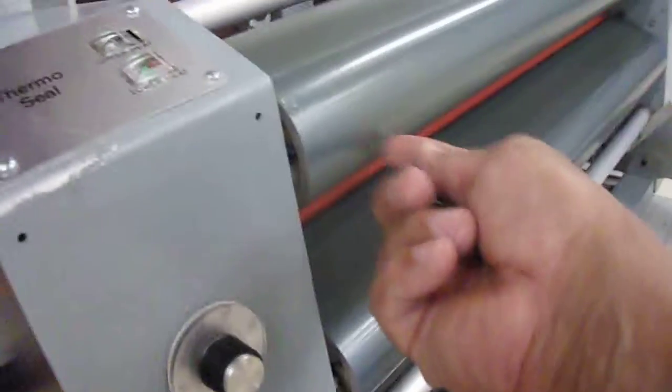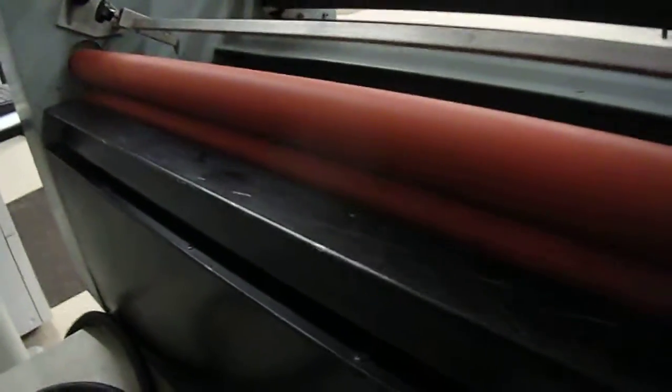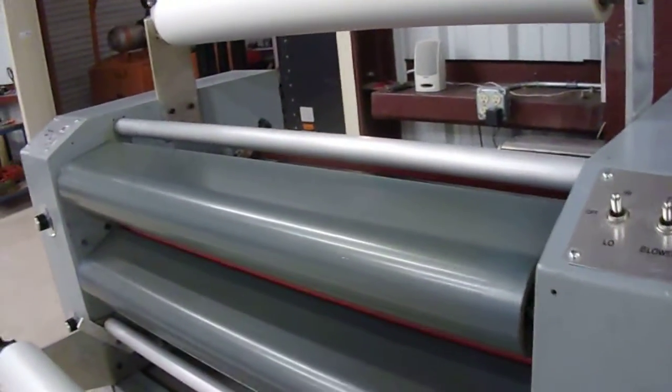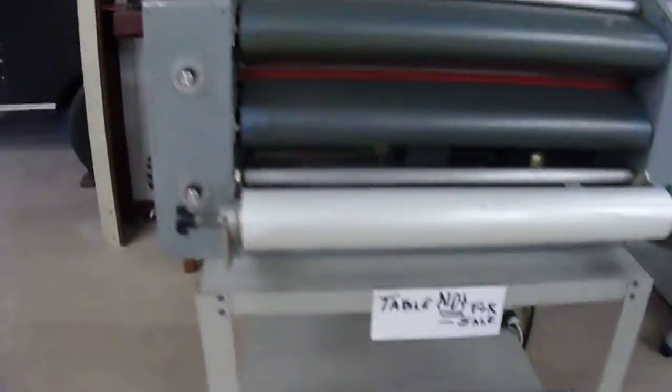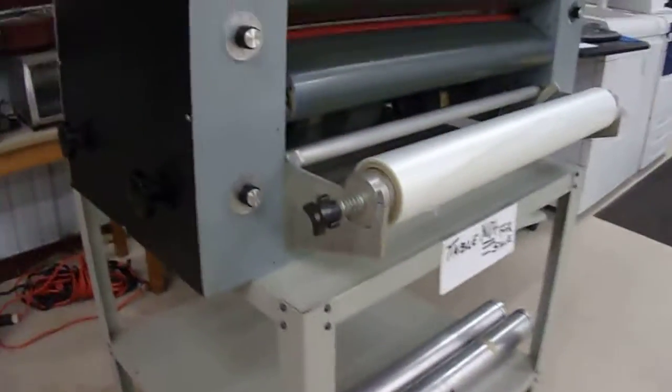It has an upper element control, lower element control, front contact, and lower contact roller. It's got two extra spool rollers and comes with two rolls of plastic. The table is not included.